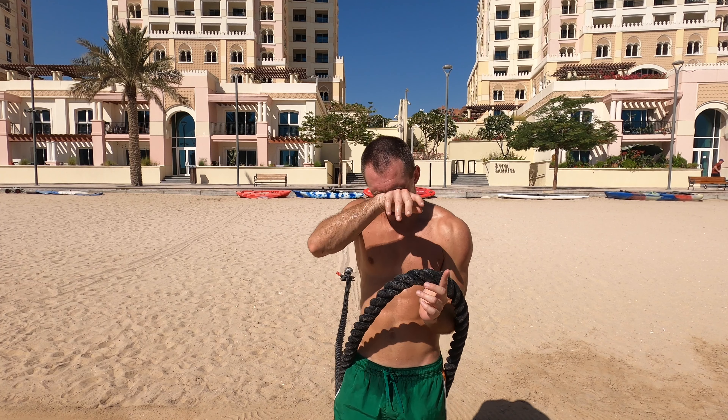All right ladies and gentlemen, I'm done with the drag. A couple of things to keep in mind before attempting this: the rope really cuts into your arm, so if you have sensitive skin please wear a long sleeve or something. I don't mind, but it was actually getting a bit annoying towards the end.